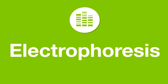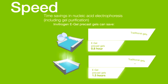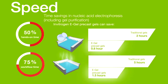Choosing the right tools and products for electrophoresis can enhance molecular biology experiments. Faster nucleic acid electrophoresis helps you address downstream applications sooner, improving workflow efficiency. For instance, Invitrogen eGel precast gels can save as much as 50% hands-on time and 75% workflow time compared to pour-your-own agarose gels, because there's no need to prepare buffers, cast gels, and extract samples.